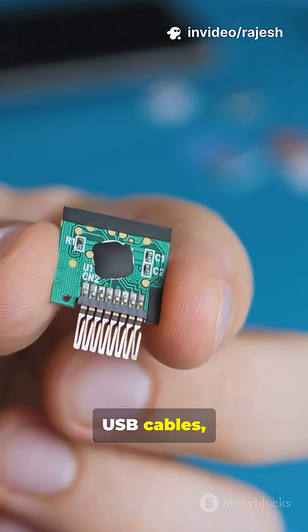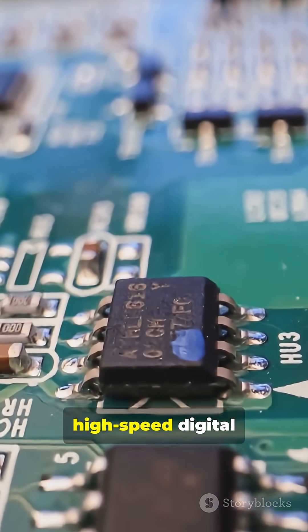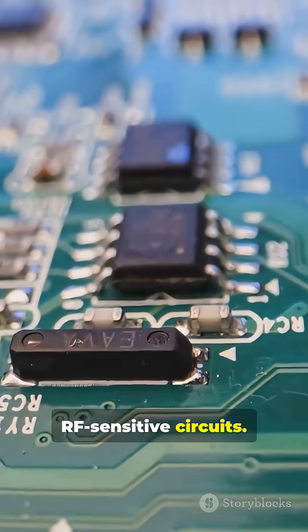You'll spot them in USB cables, power adapters, and even inside your smartphone. They're especially critical in high-speed digital designs and RF-sensitive circuits.